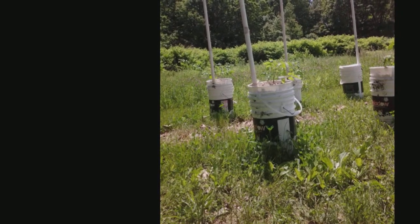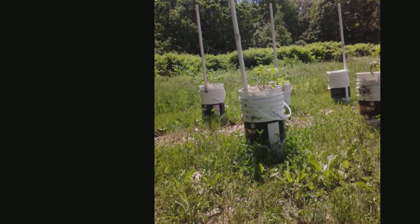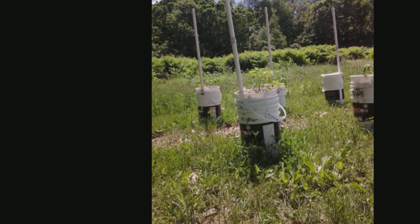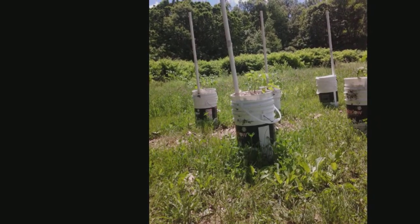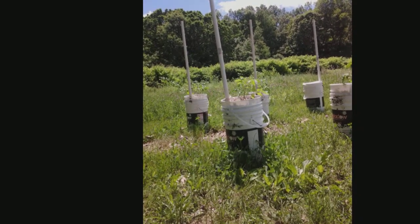But we do do a couple of things different. First thing we do different is we use two different size buckets. If your outside bucket is a six gallon one, you use a five gallon insert. If your outside bucket is a five gallon one, you use a four gallon insert.